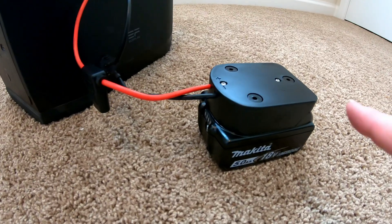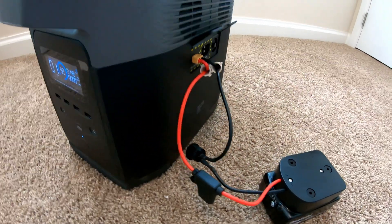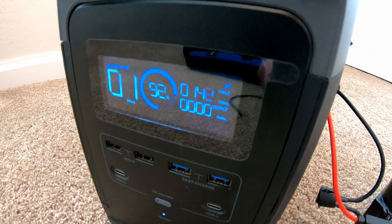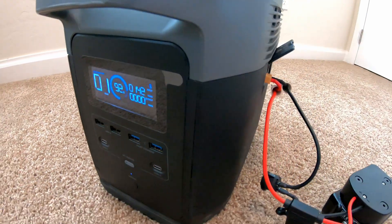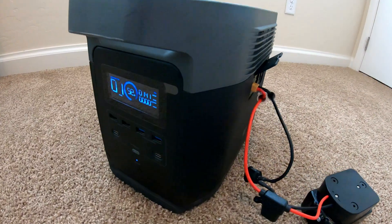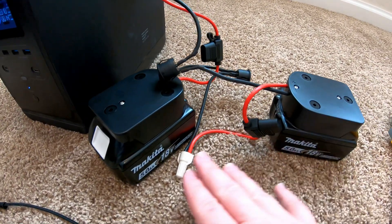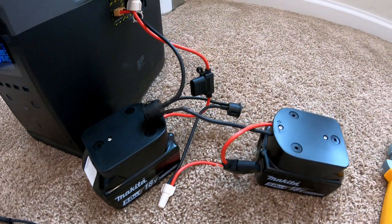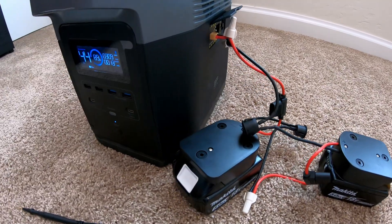For what it's worth, you can also just hook up a single battery, and you can see it's not dumping in quite as fast, but still putting in 141 to 142 watts. So it's still pretty good for just a single battery. Obviously you get quite a bit more by doubling them up. So there you have it — fast charging from two power tool batteries, a cheap easy way to expand the capacity of your power station and give it a fast charge.